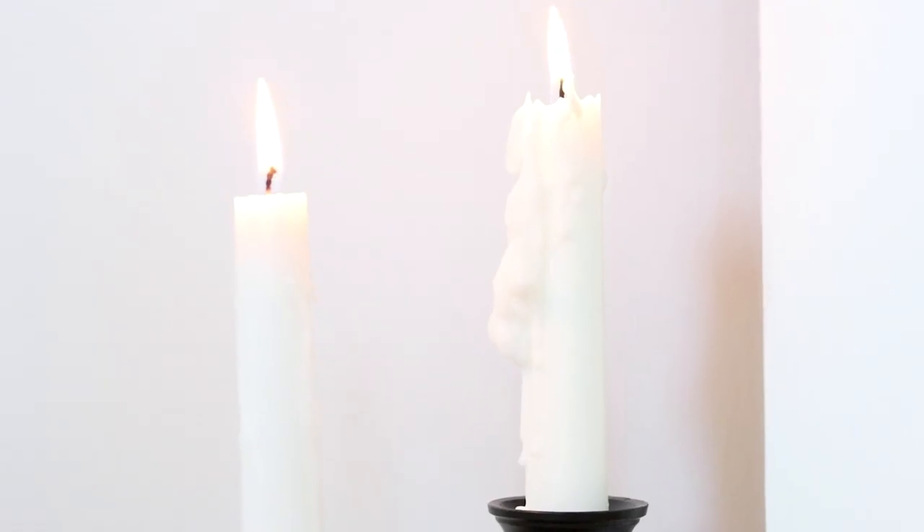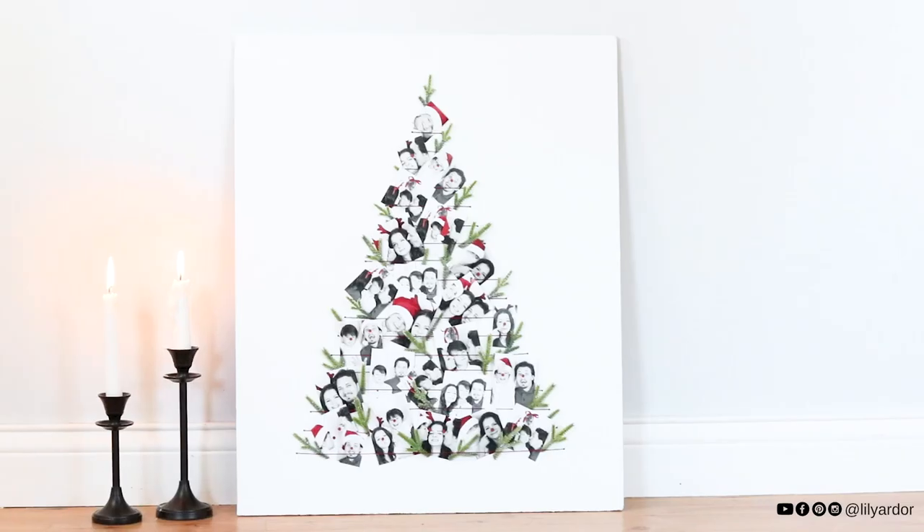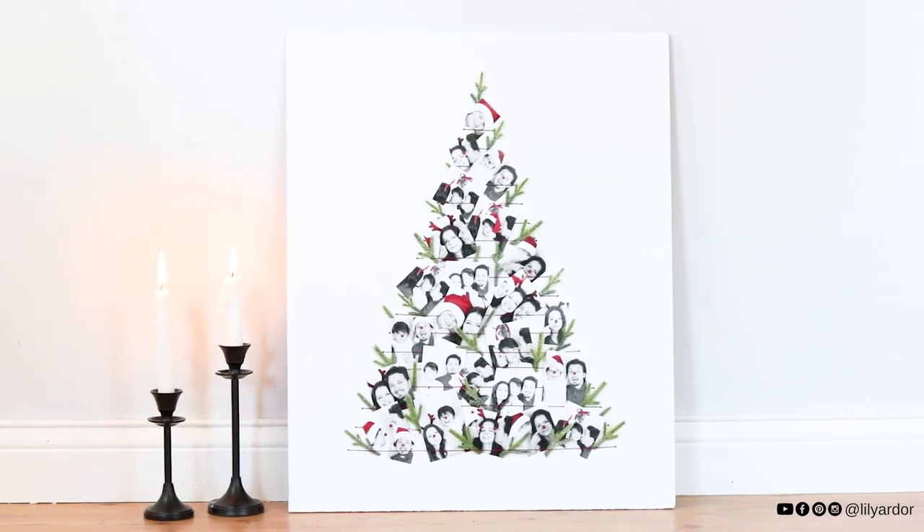Oh Christmas tree, oh Christmas tree, your leaves are so unchanged. Happy 1st of November!